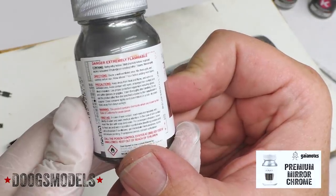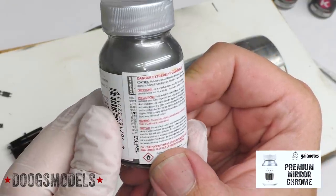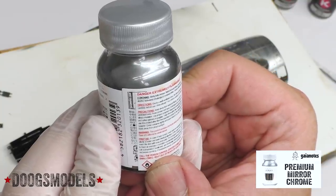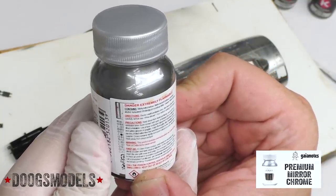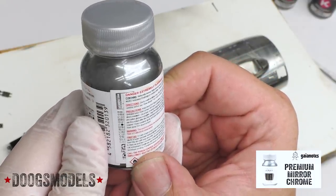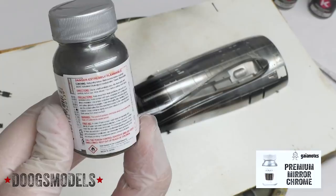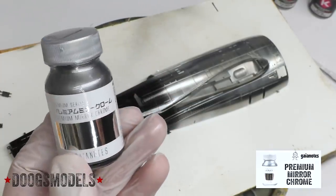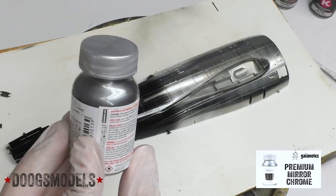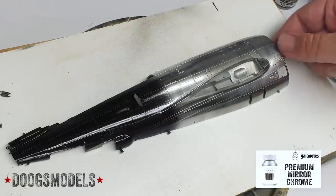Looking at the label: this stuff contains methyl ethyl ketone, methyl isobutyl ketone, isopropyl alcohol, toluene, and mineral spirits. It basically has every harsh chemical we use on models. I don't even know what I would classify this as — is it a lacquer? It's got isopropyl alcohol and mineral spirits, but it's also got MEK in it. I'm just going to hope that this doesn't completely eat the plastic at this point.